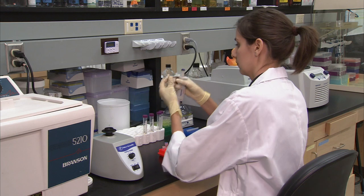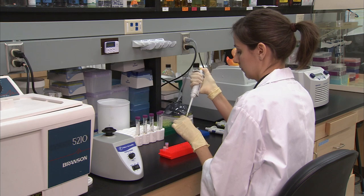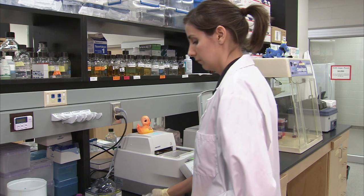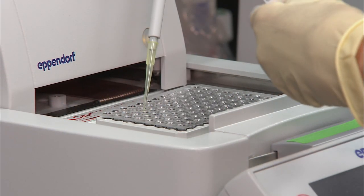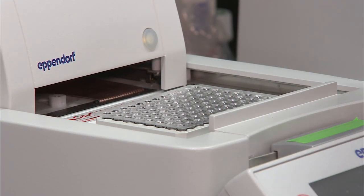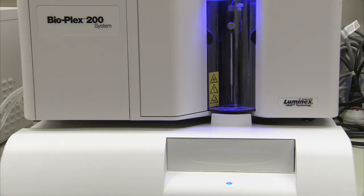Make fresh streptavidin phycoerythrin solution — you will need 25 microliters per well. Dilute the stock at 1 milligram per milliliter, 1 in 50, to 20 micrograms per milliliter with 1x TMac buffer. When the thermocycler reaches the 60 degree hold step, open the lid, remove the silicone cover, and add streptavidin phycoerythrin solution directly to each well. Replace the silicone cover, close the thermocycler lid, and resume the program. When the program is complete, quickly transfer the plate to the Bioplex machine to read within 10 minutes, at 60 degrees. Ensure that the Bioplex has been pre-warmed to this temperature.